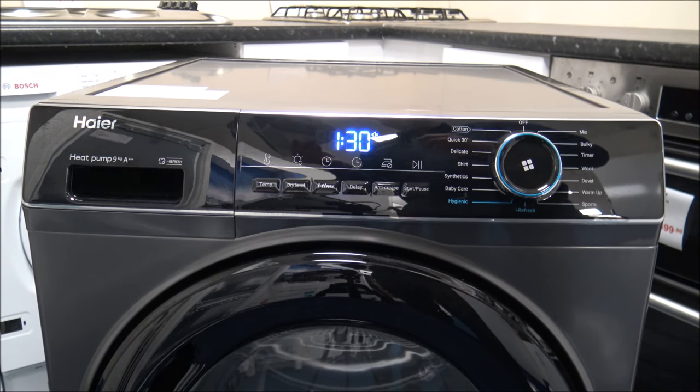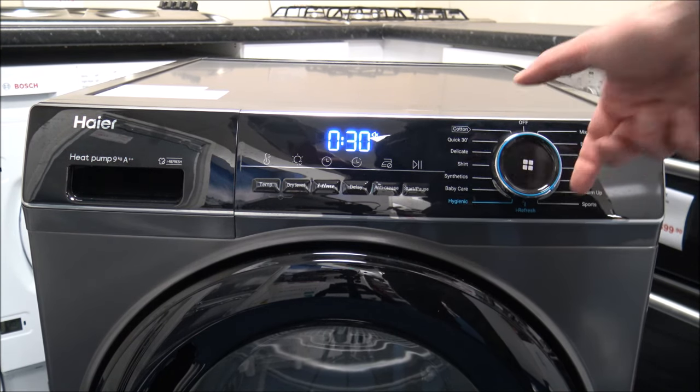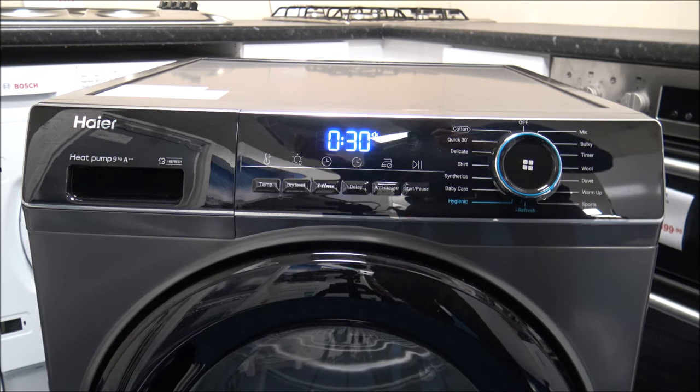The Duvet program is a much lighter load — only 1kg — and that's for your duvet and duvet covers. Warm Up is quite a good one: it's a quick drying cycle to dehumidify clothes and make them warm and comfortable to wear, so it's almost like a refresh cycle.